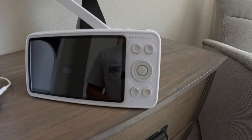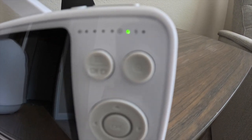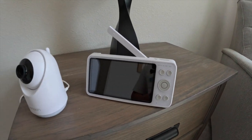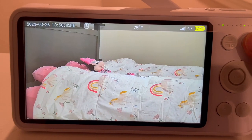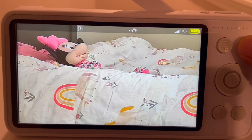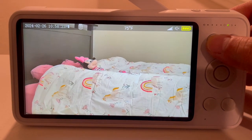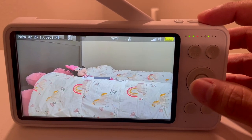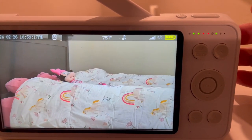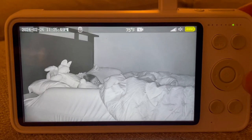There are several buttons on the monitor. We have a menu button which also serves as the video or photo capture button. We have the zoom button which can go up to four times zoom — press once for two times zoom, again for four times zoom, and a third time to return to normal view. There's also a lullaby button that, when pressed once, automatically starts playing one of the eight built-in lullaby sounds. Finally, we have the push-to-talk button which you press and hold to speak to your baby through the speaker on the camera end.